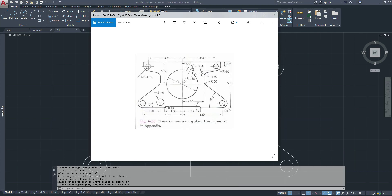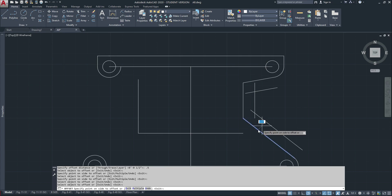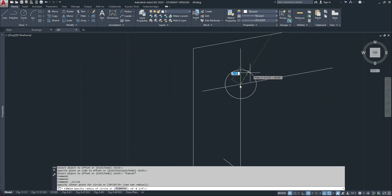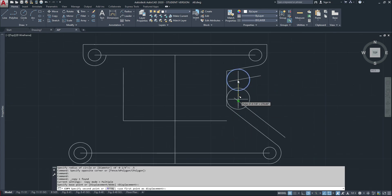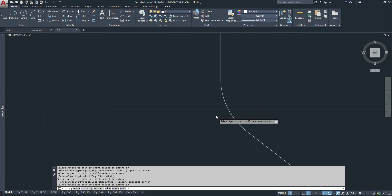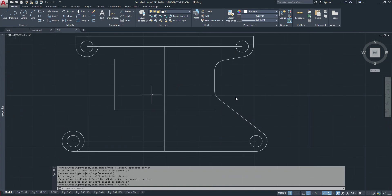Now I've got to find this radius right here. I'm going to offset 0.5 from there and 0.5 from there. They're both 0.5, so this is the center marker of my circle which is 0.5 radius. I can just copy that circle right there. Now I'll trim.